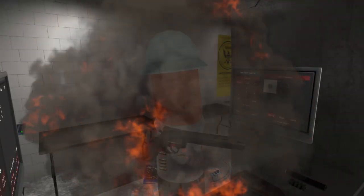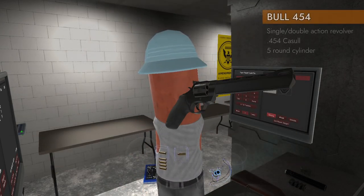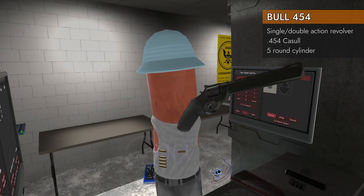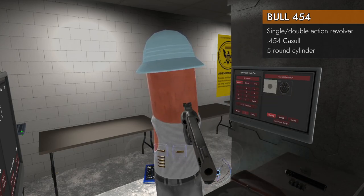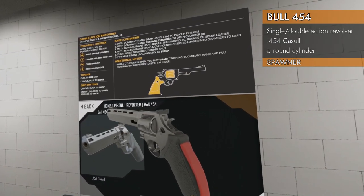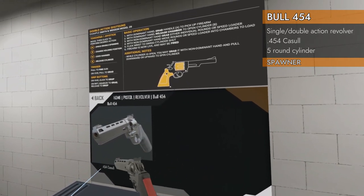Welcome back to H3 Weapon Deep Dive. Today we are taking a look at the Bull 454 in 454 Casull. The Bull 454 spawns here in home pistol revolver, Bull 454 in 454 Casull.